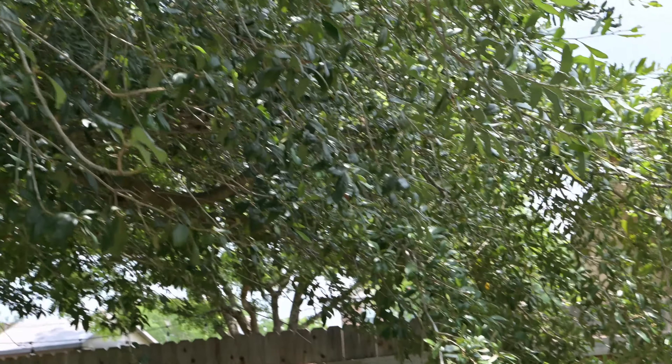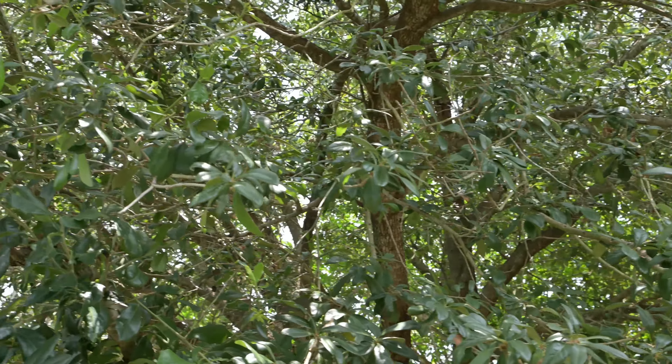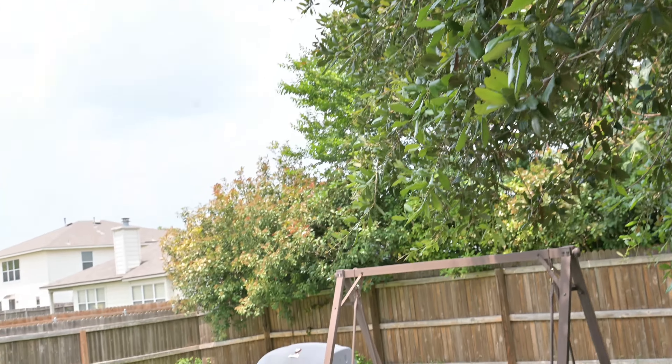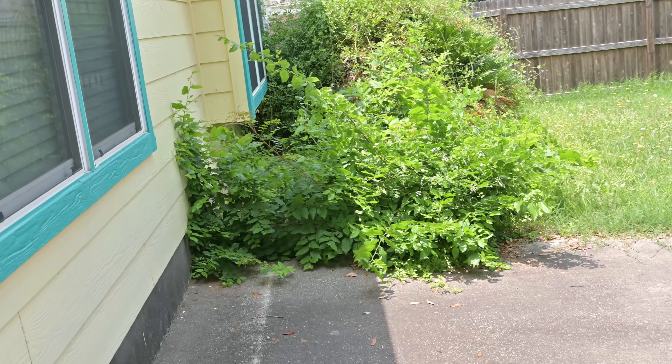Let me show you a little bit about the tree. This is at F8 now - 4K30. And as you can see, I got to mow the grass. But still, look at it - the jungle is growing.